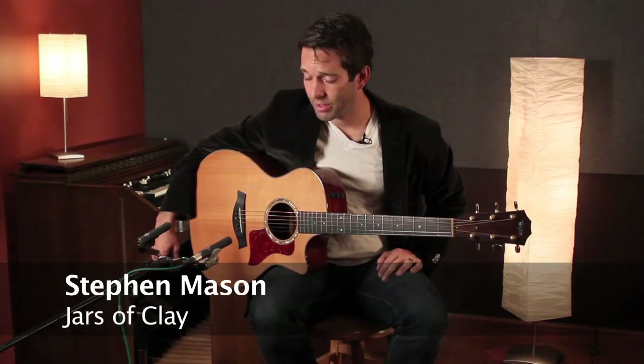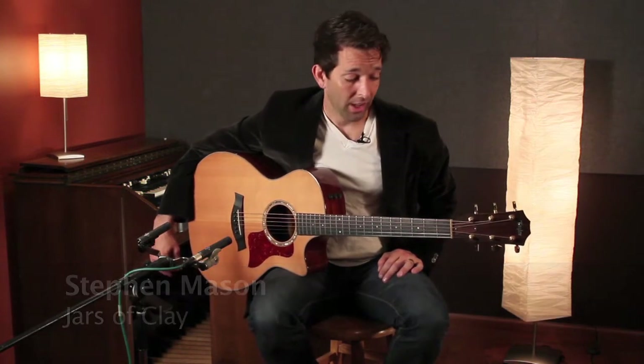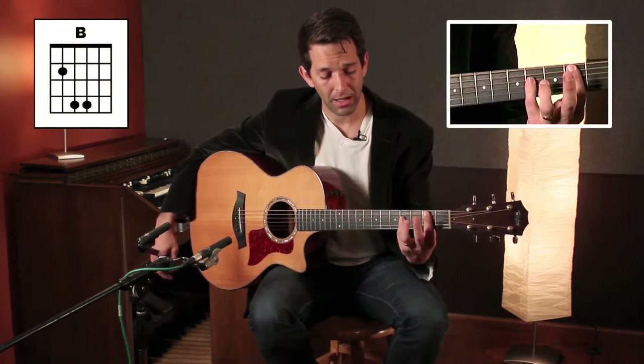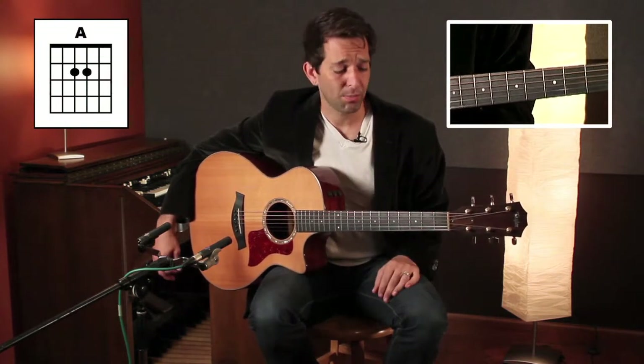So we're excited about you having this song. Hi, I'm Stephen with Jars of Clay, and this is The Shelter. It's in the key of E, and we'll start with the chorus because the chorus is the best part. It's in the key of E. The chords we'll use are E, B, and A, and we'll show you the funny fingerings, but that's basically the chords.